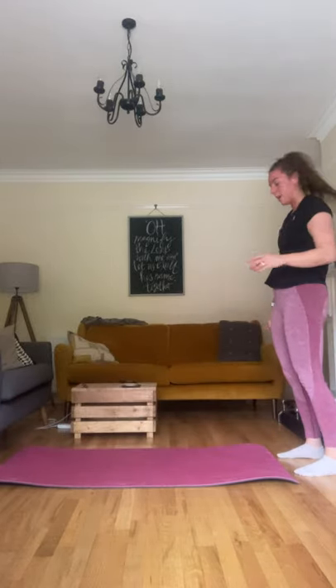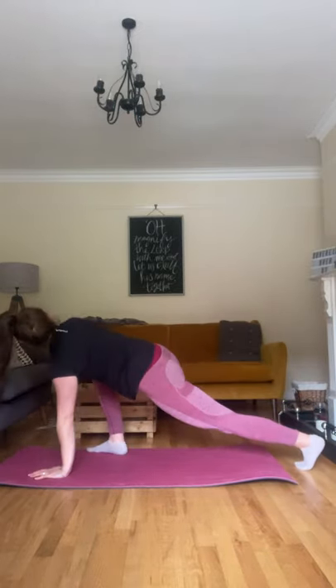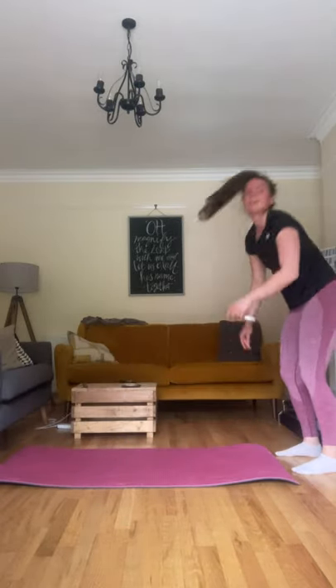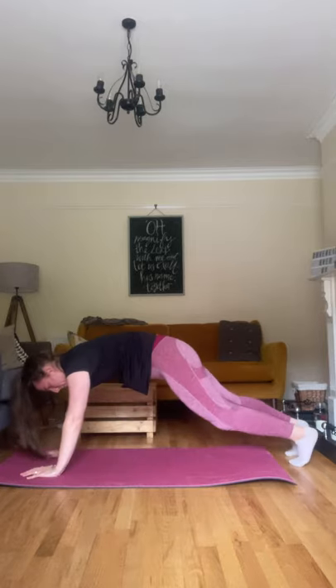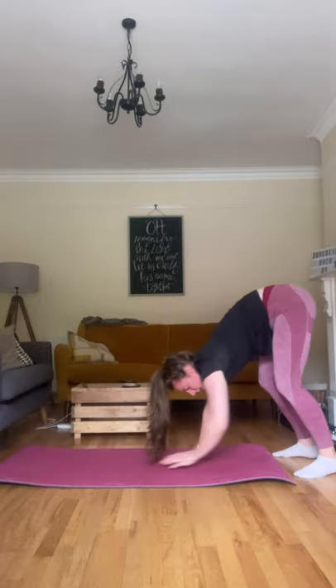It's just warming up all the muscles, getting them ready to go. Other side, walk back. Good. One more. Up you come. Back, forward, and walk up. Good.